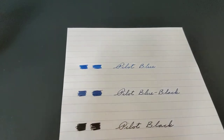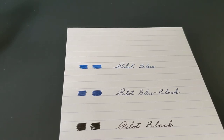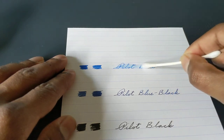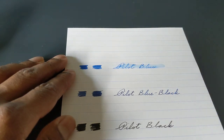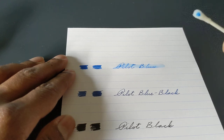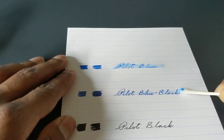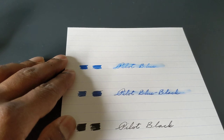One other thing I wanted to show you is how the standard line of Pilot inks are actually pretty water resistant and fade resistant. I'm going to show you a water resistance test. We'll start with Pilot Blue — this Q-tip is wet with water. You'll see the ink smears, but it's still readable. There's Pilot Blue Black — that one actually holds really well.